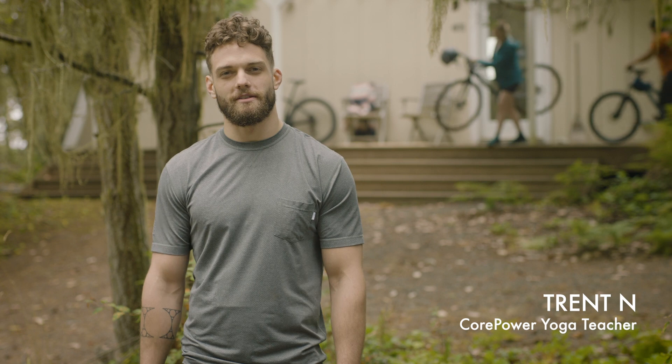Yoga is a great way to balance out your outdoor activities. Here's how I incorporate yoga into cycling.